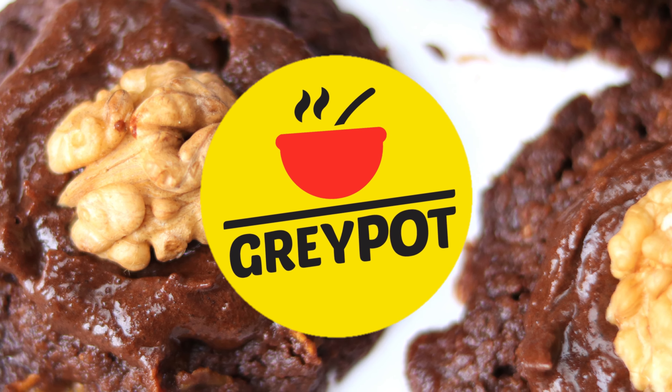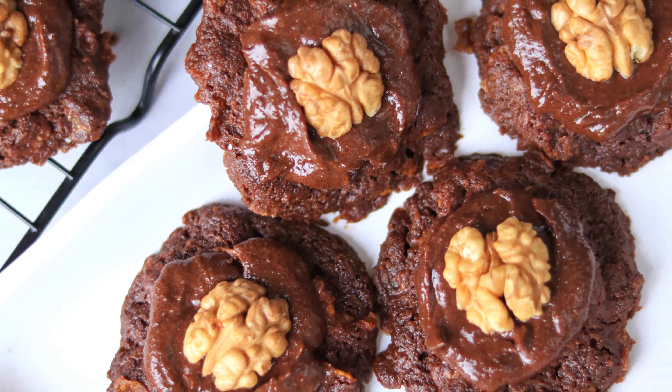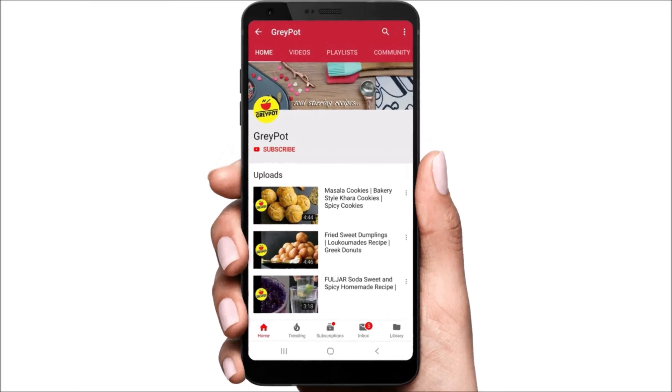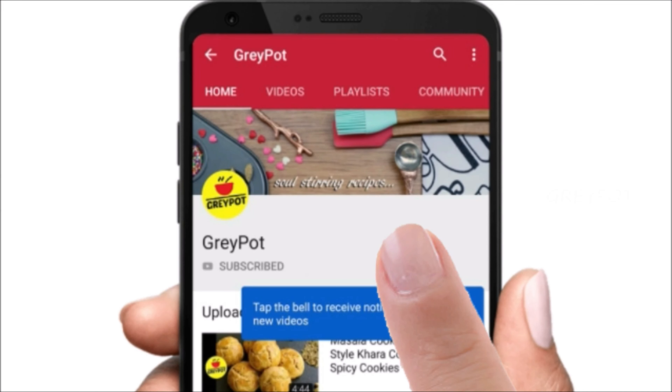Hello everyone, welcome to Grey Pot! Today we are trying to make crispy and crunchy Afghan biscuits. Before moving on to the recipe, click the red subscribe button if you have not subscribed to Grey Pot, and click the bell icon to get all new updates from our channel.